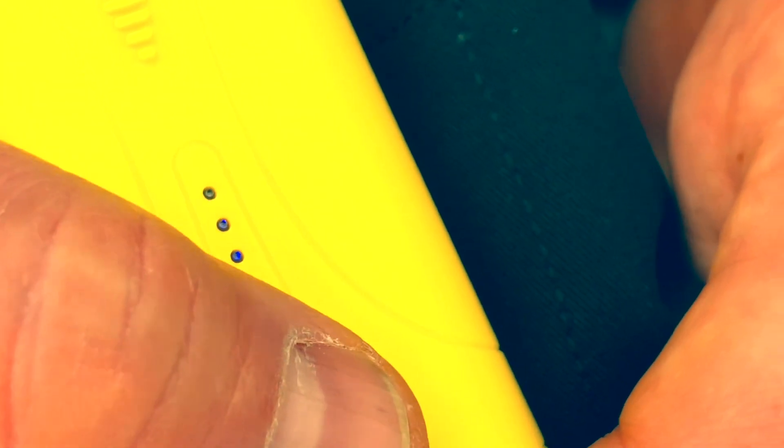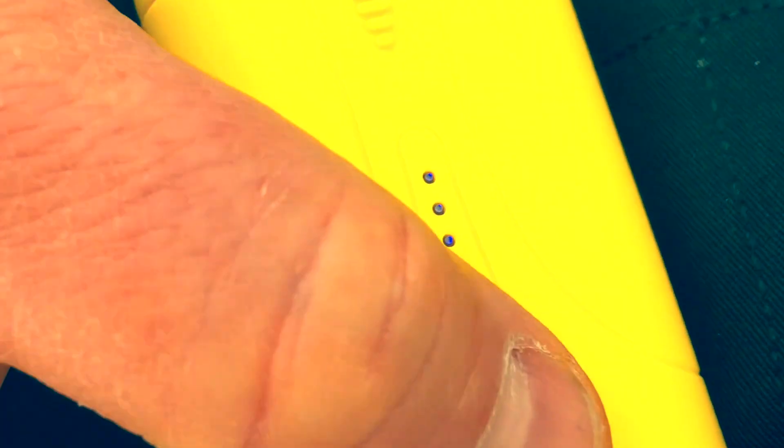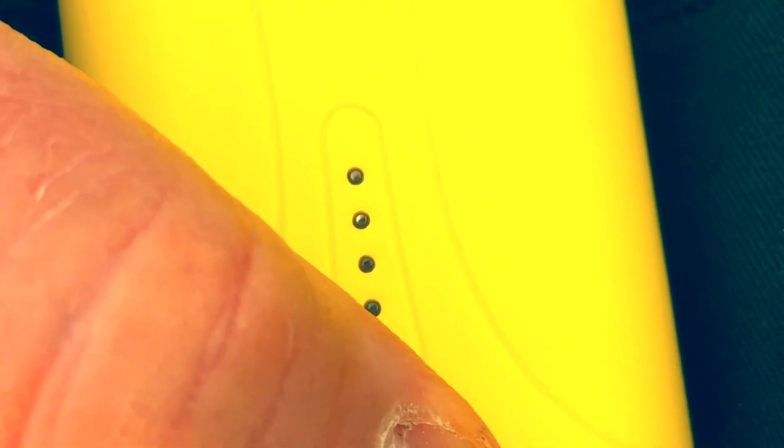Every time you press the button on the battery from there, you can turn it down incrementally from 100%, 75%, 50%, 25%, and then if you press and hold the button, you can turn the battery off.